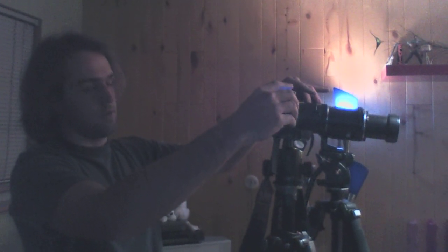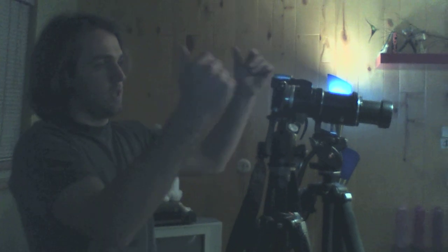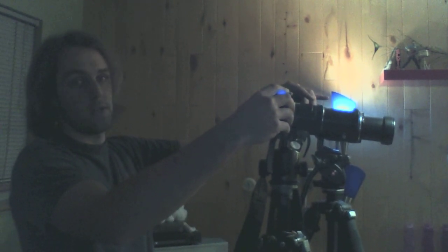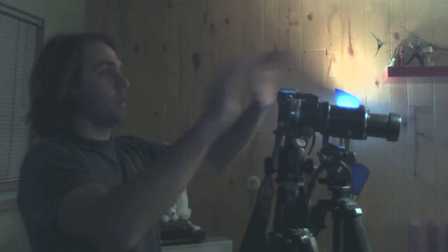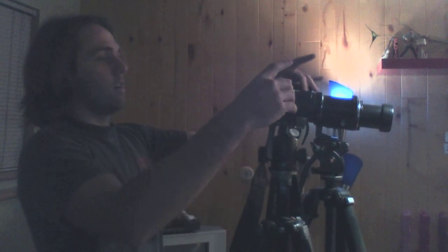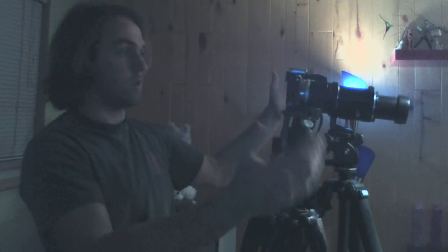I'm going to go ahead and hit both focus buttons and have them focus. You'll hear two separate beeps. I can tell you right now it's going to be the EPM-1 that locks first. 3, 2, 1. Okay — now they're both focused on the cameras over there.